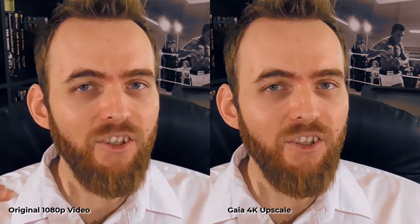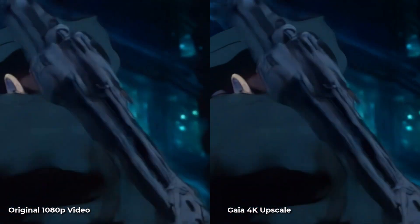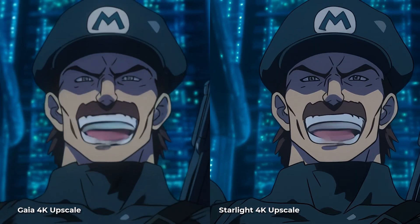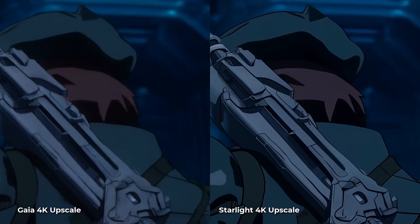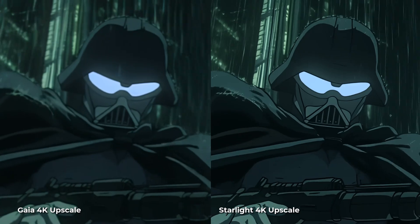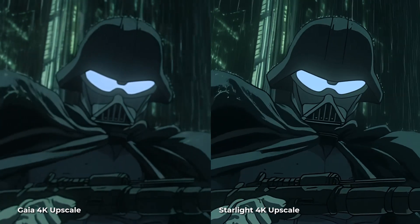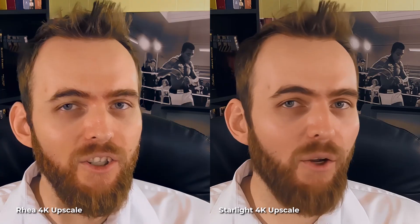Testing Gaia on some animation — it does a great job of upscaling this anime style AI video. I compared it to Starlight and it's still not as good as Starlight, but definitely a good step in between. Coming back to Ria, which was my favorite of the non-diffusion upscalers, in this instance I think it's actually produced a more natural result. So I don't think we need Starlight for absolutely everything.